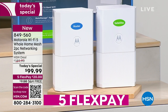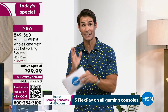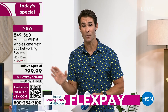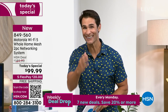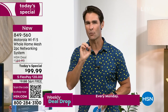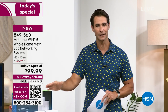Five flexible payments — all you're putting down is $20. We're covering the shipping and handling. For just $20 today we ship this out, and here at HSN we give you 30 days to try everything out. Set it up, give it a try, and see if you're no longer worrying about your Wi-Fi on a Zoom call because you have that tri-band technology. Motorola has made the setup experience seamless and easy.